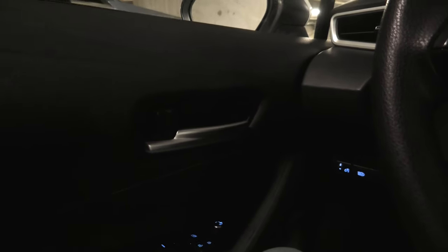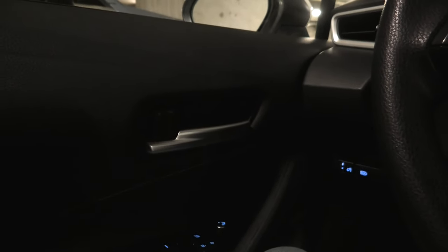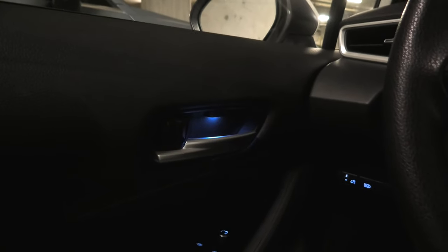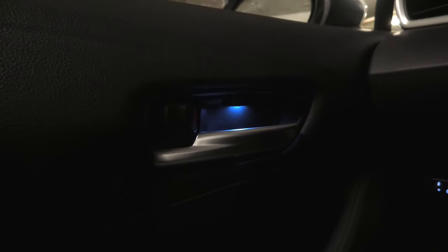Hi guys, today we are going to show you the blue ambient LED door handle lights in a 2020 Toyota Corolla. I will turn them on. This is how it looks. We have an LED in the driver's door, and we have blue LEDs in all other doors as well.